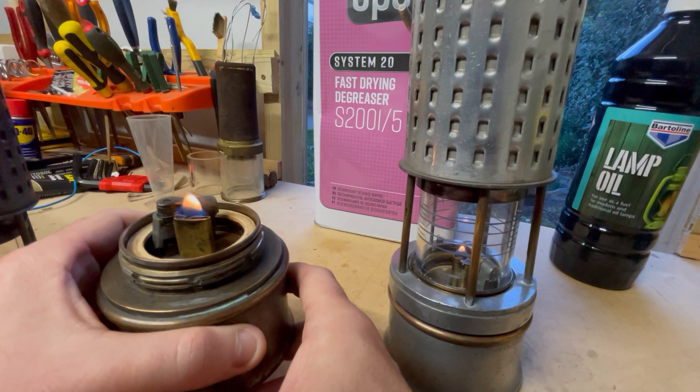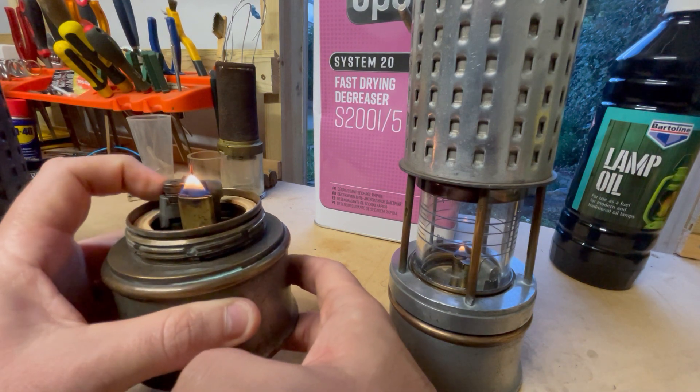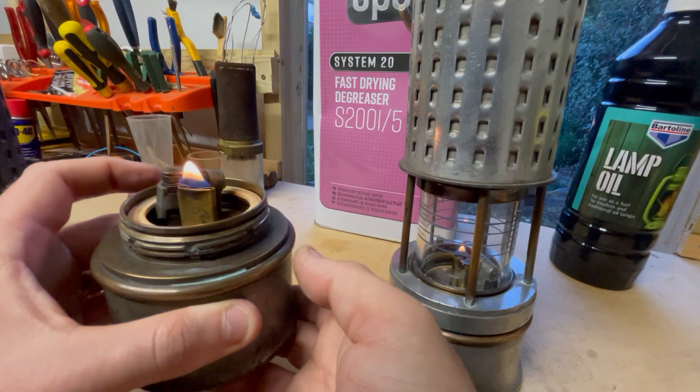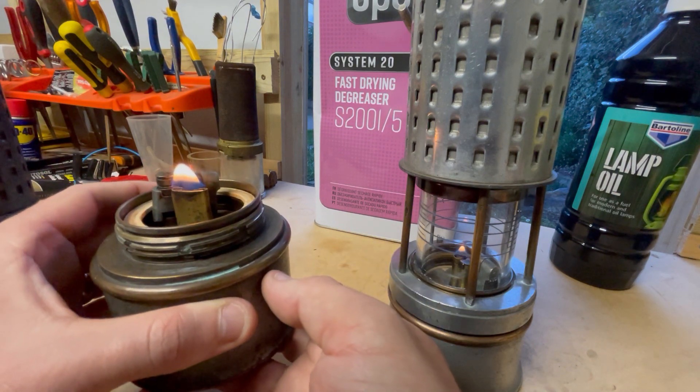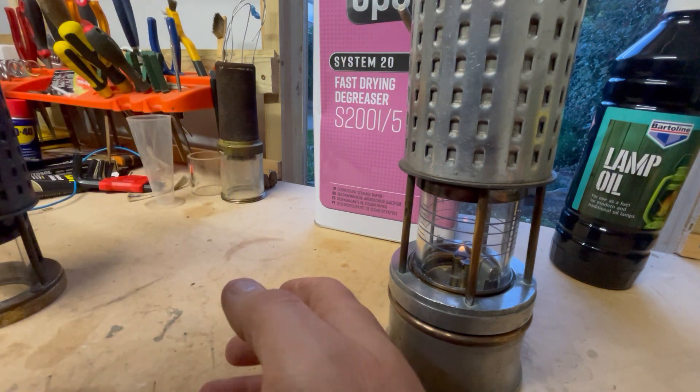These lamps with igniters were generally more used for the mine officials who would test for gas — they didn't need a light all the time. It's got a flint wheel and a flint for igniting the wick.